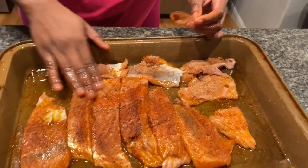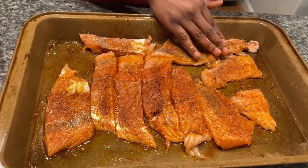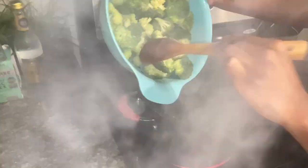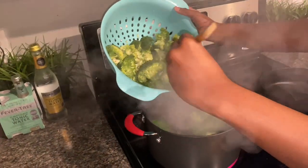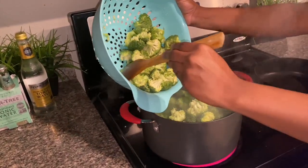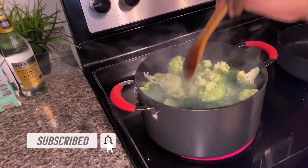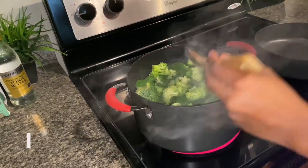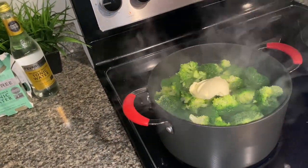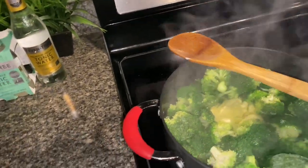I'll just pour the rest into the whipping cream. Alright, we're gonna go ahead and put the broccoli in because the water is boiling. Gotta put it in here carefully because I don't want the water to splash on us.